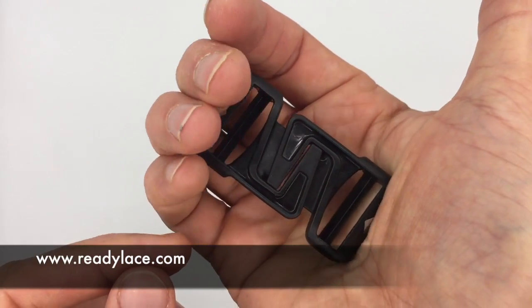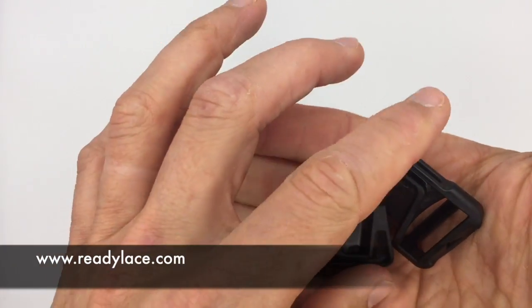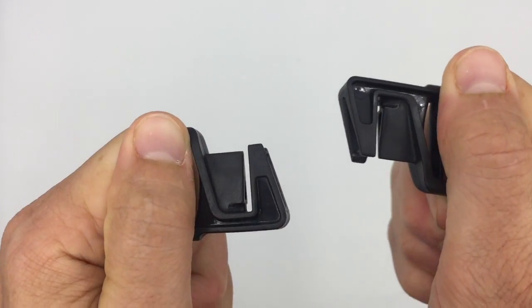First way like so, with the palm of your hand, and the second way by simply pushing with both hands, the buckles towards each other.